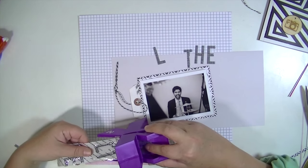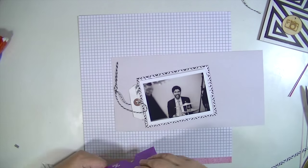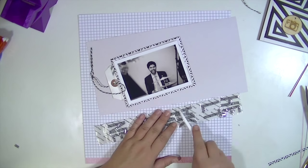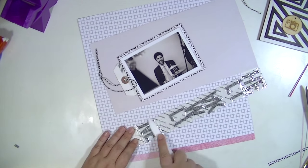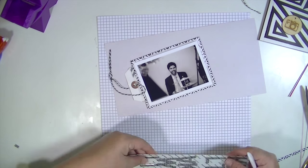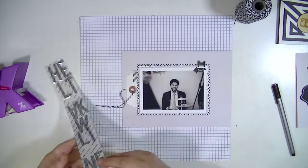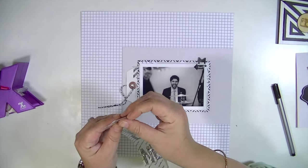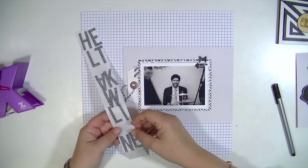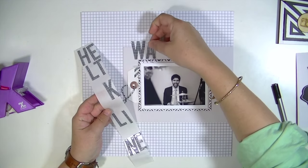I'm using these sort of transparent acrylic or plastic lettering stickers from Pink Paisley and they don't have any sticky on them. I didn't want the adhesive to show, so I just used the Xyron sticker maker — it's perfect. You're not going to be able to see any adhesive on the back of them, which is really cool. And I just use my little bone folder to burnish it, to make sure that when I peeled it away, I got all of the sticky off around the letters.